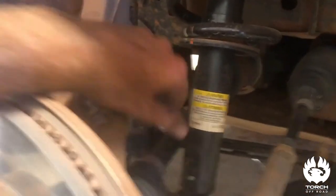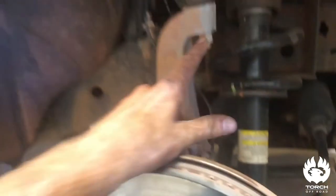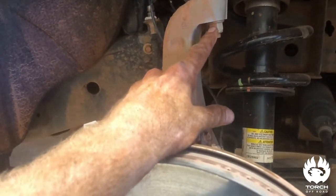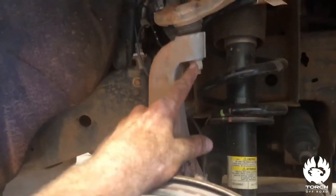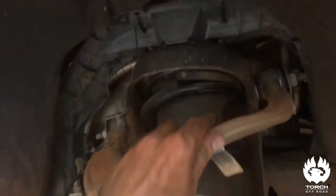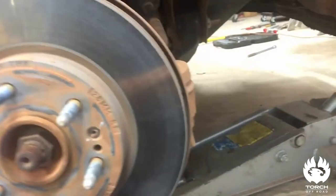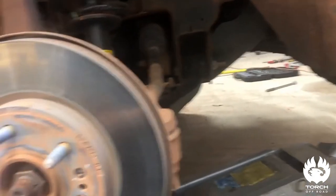We're going to undo the sway bar link, undo our tie rod, then our lower strut mounts — you can see them a lot better on this side, they're here on the bottom of the strut. Do both of those, and then I'll show you how to do this safely where you don't hurt yourself. That's your upper control arm out, and then we'll undo these up here. You can see there's wiring harness — just push that up out of your way. Those are 18 millimeter.